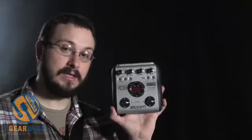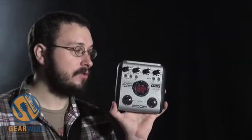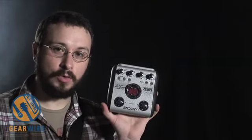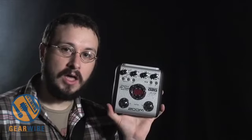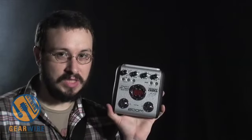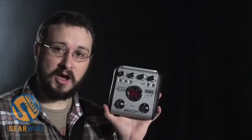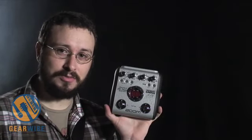It's basically a Zoom G2 pedal, but like the other artist series pedals — like the John 5 pedal — it has 40 patches that were pre-programmed by George Lynch himself. George Lynch is the guitarist from Dokken and numerous other projects.